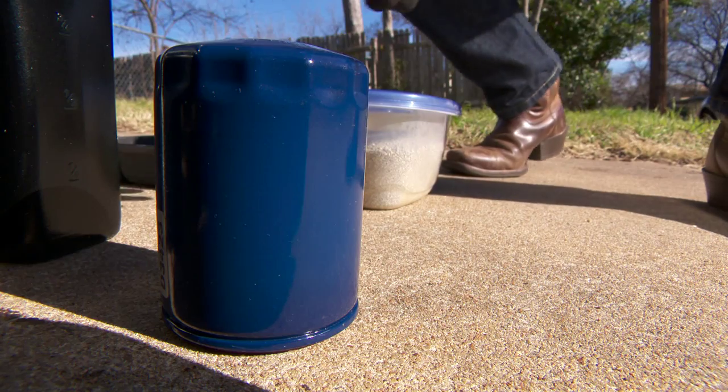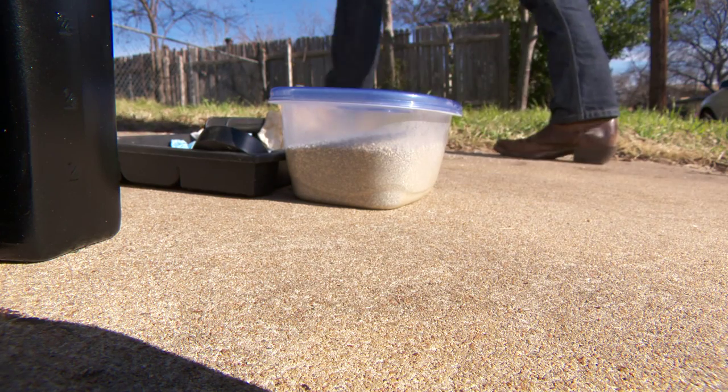Now I'm ready to replace my filter and add the new oil. Make sure you line up the filter correctly so as not to strip the threads. Now we're ready to replace the oil.